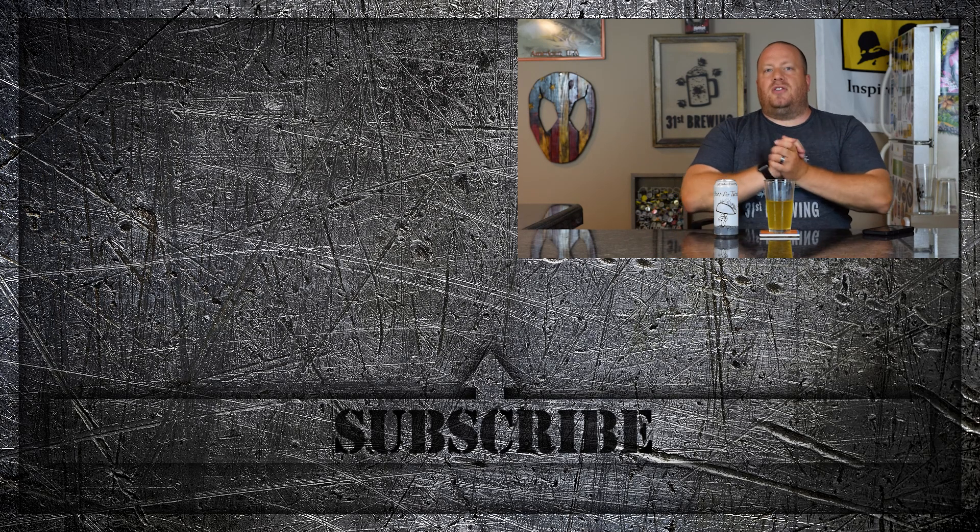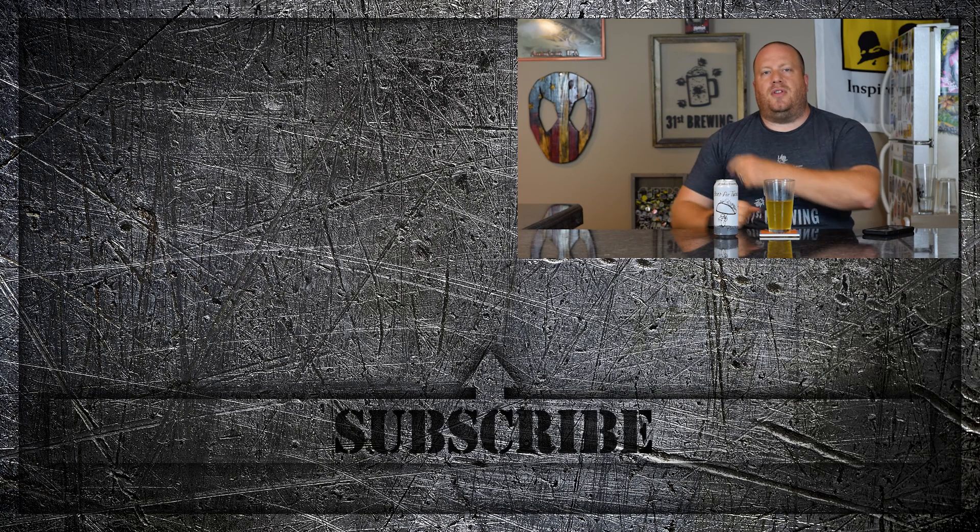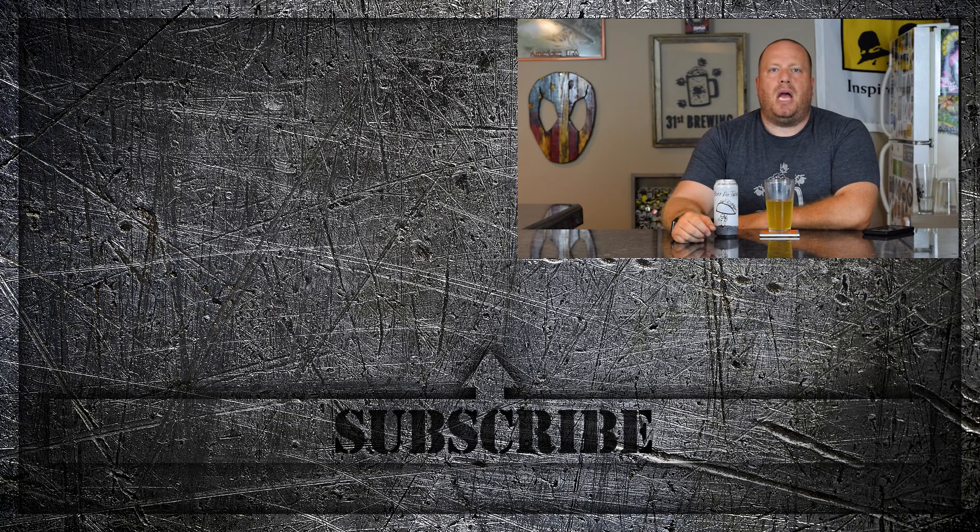If you enjoyed this video, check out some other videos. If you liked it, until next time — happy brewing!